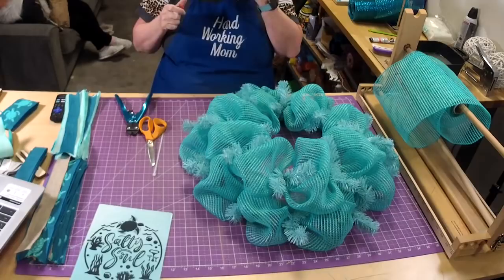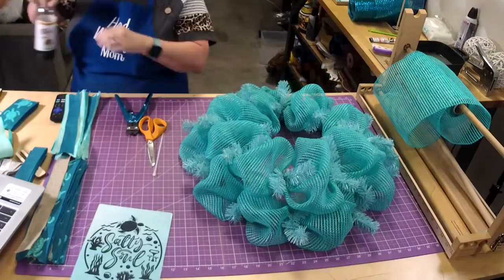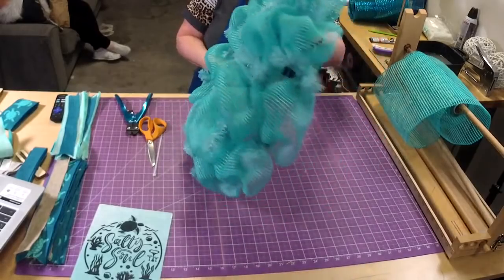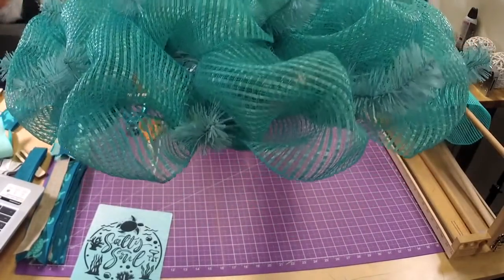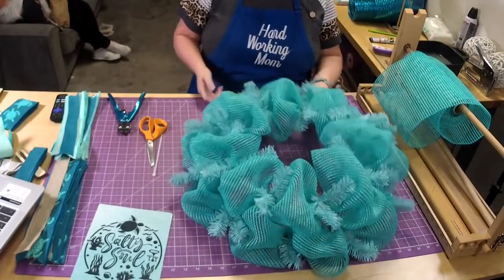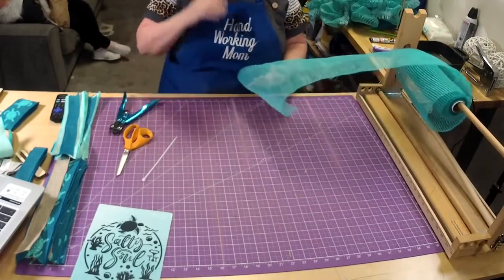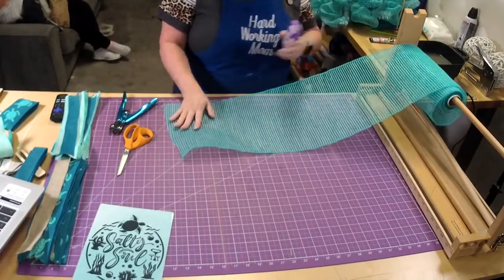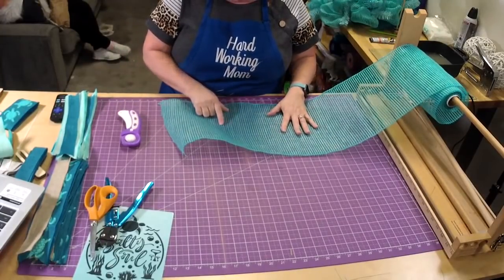We're not done yet — all we did is the poof. You can absolutely add deco backs to wreaths. Look how pretty that is — see how nice and full! Look, you can see the color a little better. It still looks a little teal on camera, but now we're going to cut the rest of this up. It has little vertical stripes in it.